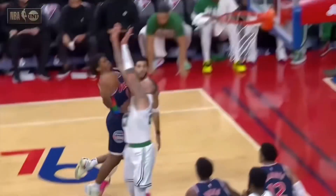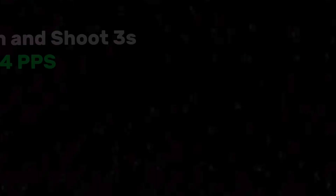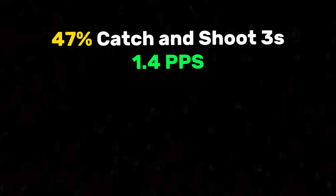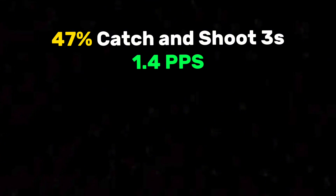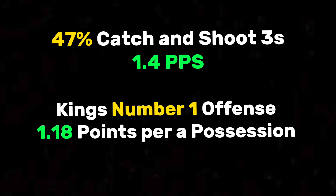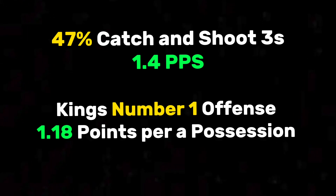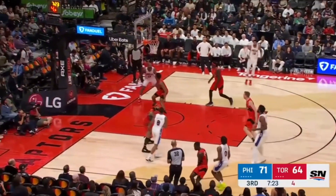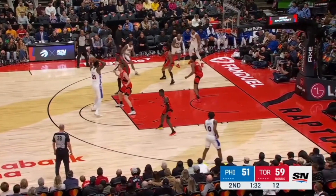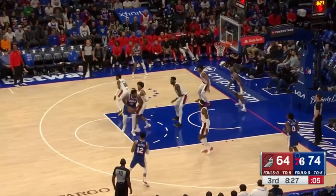Another reason why Maxey is going to be a big upgrade as a lead guard is that he can be just as effective playing off the ball. Last year Tyrese shot a ridiculous 47% on all his catch-and-shoot 3s, which leads to about 1.4 points per shot. To put that in perspective, the Sacramento Kings last year had the number 1 ranked offense and they scored just under 1.2 points per possession. So obviously Tyrese Maxey getting catch-and-shoot 3s leads to efficient offense, making him a great player to have alongside Joel Embiid — able to spot up and give him space to work in isolation and post ups, while punishing teams who over commit to the ball.